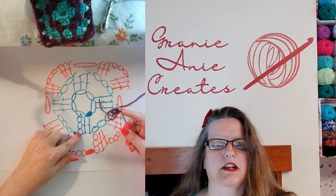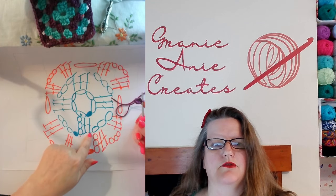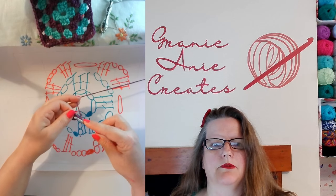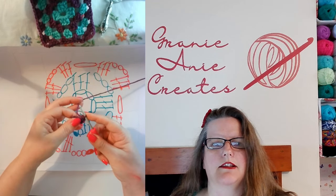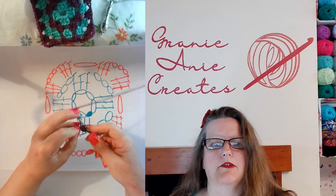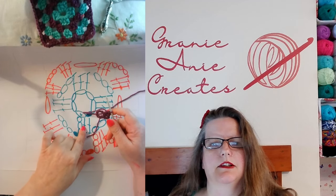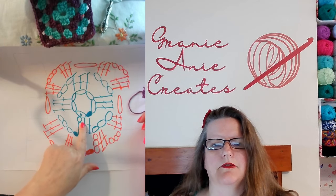Then we're going to do a chain of three and we're going to work our way around the pattern. So we're going to do a chain of three and two doubles into the ring. Chain three: one, two, three. And then two doubles. The double is the wrap around and in stitch, wrap around and out, wrap around and work two, wrap around and work two. And there we've done that first little bit on the pattern. We know it's a double on the pattern because that indicates how many times you wrap around the hook before you start your work.